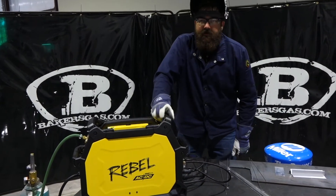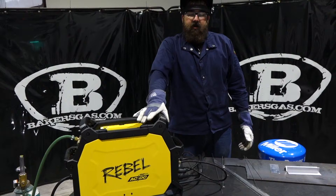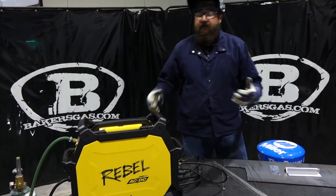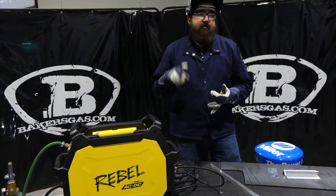Hi, I'm Andrew with Baker's Gas, and we're here today with the ESAB Rebel 205 AC/DC machine. By popular demand, people are asking about a first aluminum project, so today I have a little aluminum project that you can try and make whether you're a novice or an experienced TIG welder.